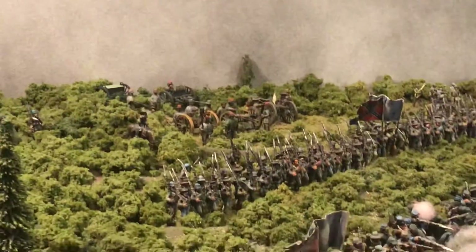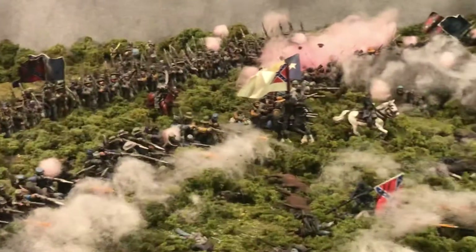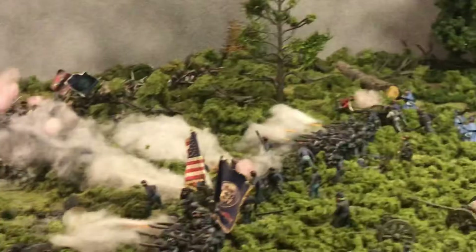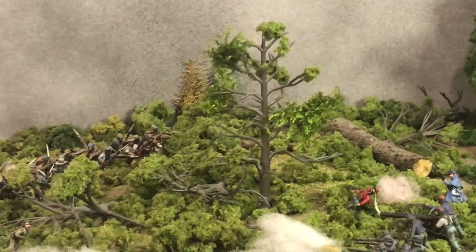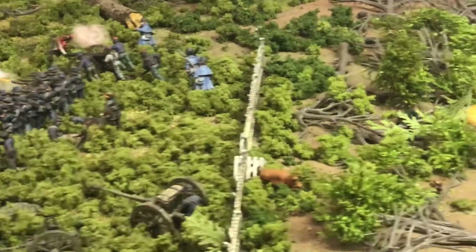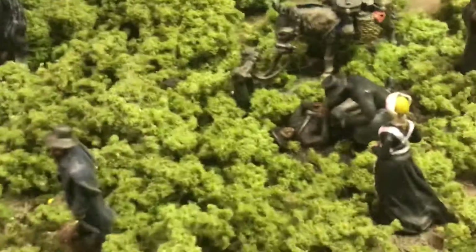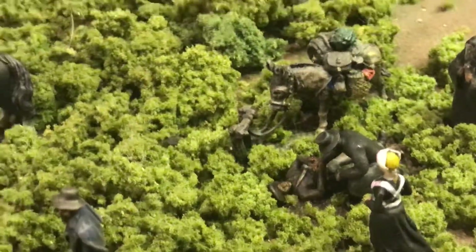It's good to have that backdrop, but I need to add maybe some faint hills in the distance. That's just moss from outside, put on a plastic tree sprue from Woodland Scenics. Yes, another look at that — what a touching little scene.